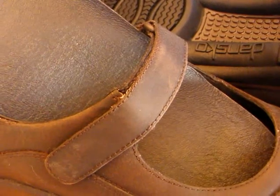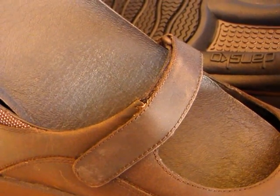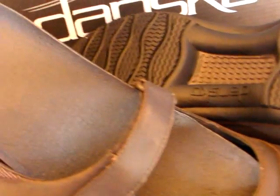This is an athletic inspired Mary Jane style clog. The instep strap that you see here is fully adjustable with Velcro, so you can get a nice secure custom fit across the instep area, and it will also fit a variety of instep heights.